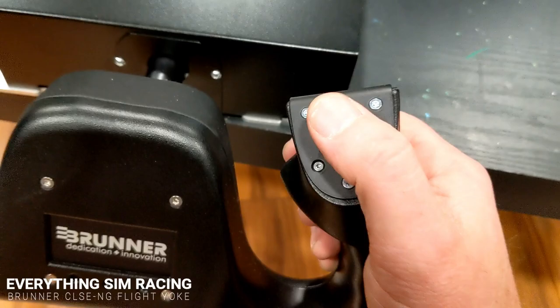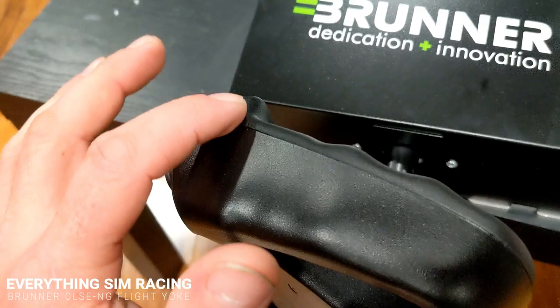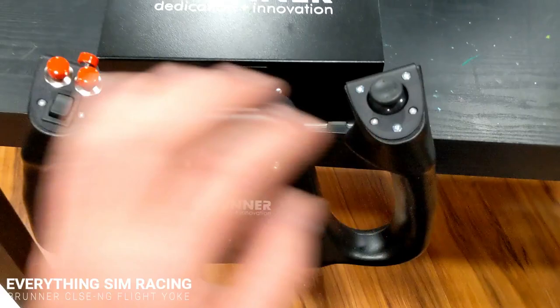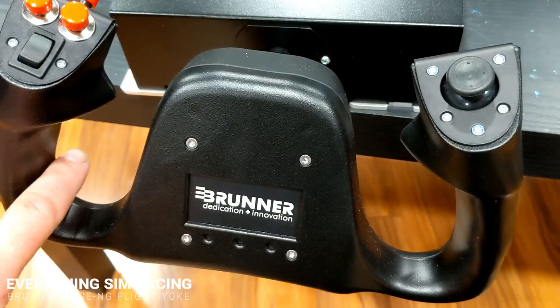On the back side, where the other side had a button, there is unfortunately nothing. Looking at the overall quality of the yoke, there is a bit of a lip on one side that my hand does catch, and fit and finish could have been just a little bit better there. It also feels slightly plasticky in hand — some kind of rubberized grip would make it feel more realistic, and I may end up doing that.